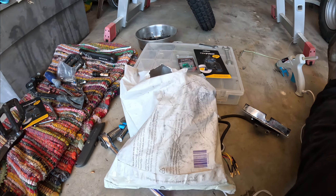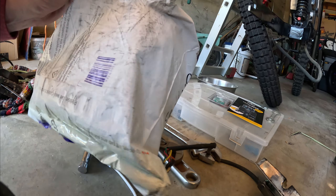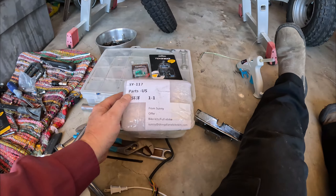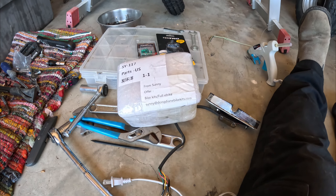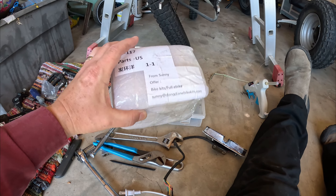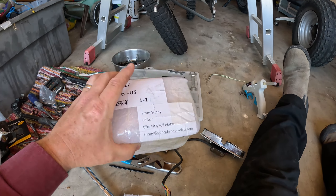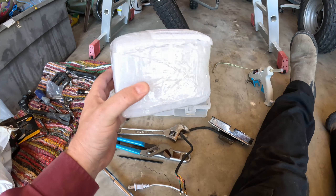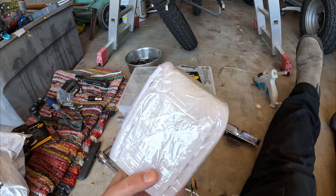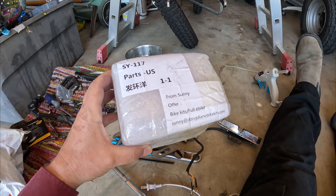Unless you don't know what's in there. These are parts — full bike. This is from Sonny, so this is from Alibaba. This is going to be a UKC1 display and a Bluetooth adapter.